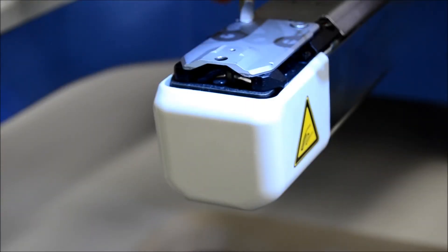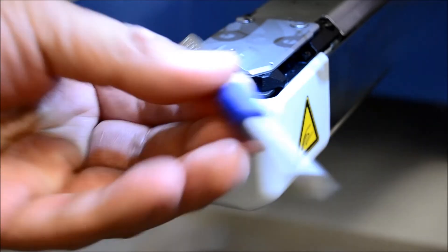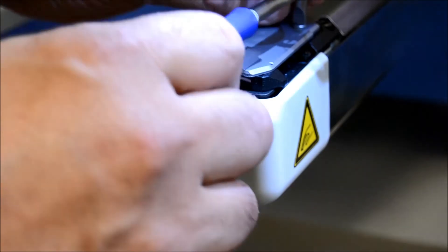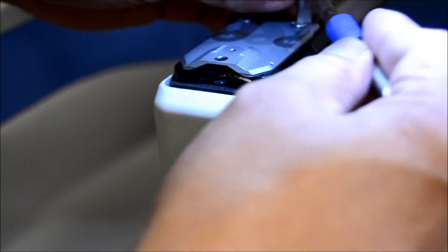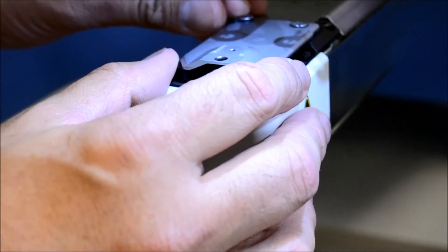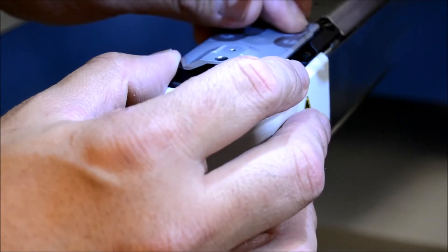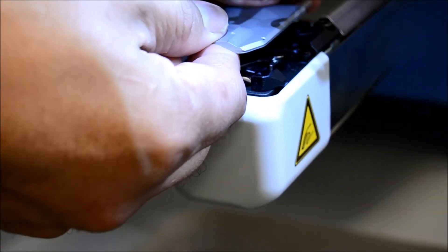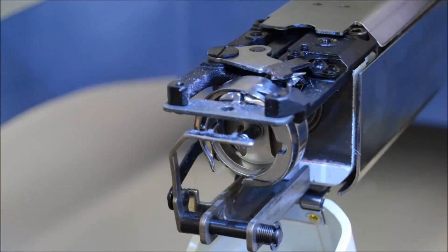Remove your needle plate by using the offset screwdriver provided with your machine to remove the two flat head screws that hold the needle plate in place. You can spin the screws off the rest of the way with your fingers. Once you've removed the needle plate,